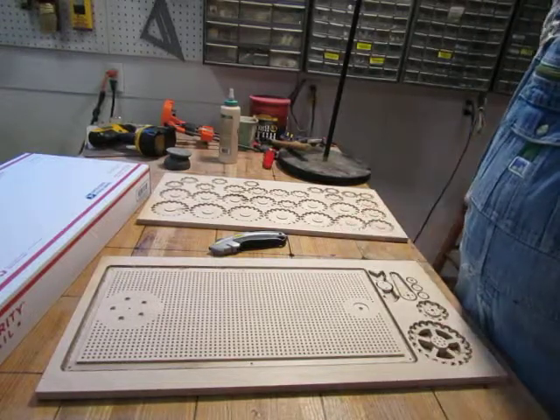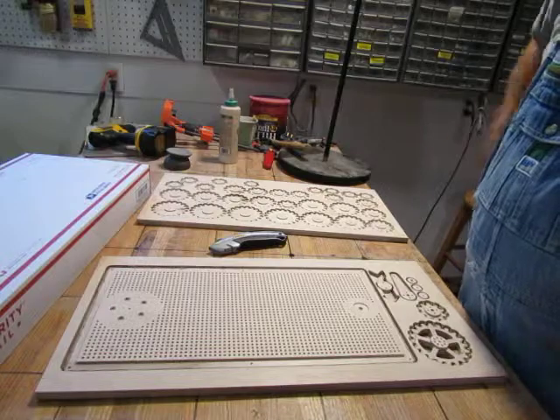Hey, so it looks like it's going to be kind of hard to play the game with it all stuck in that board. How do I get it ready to play?